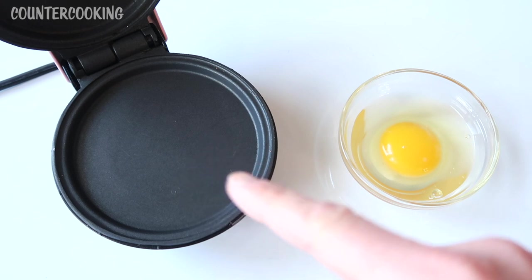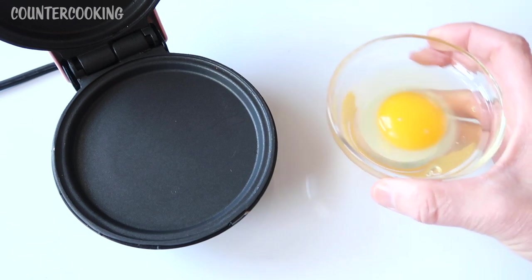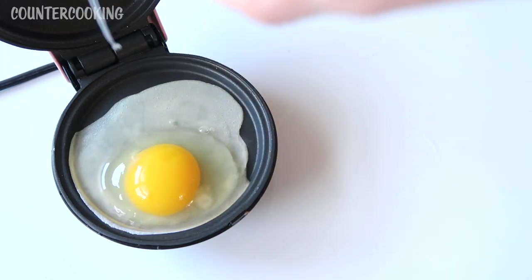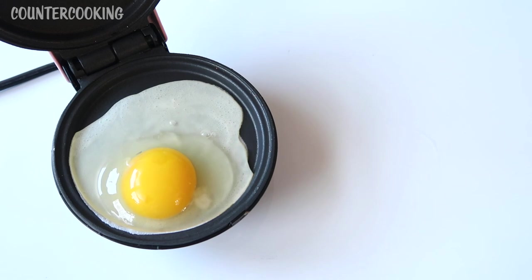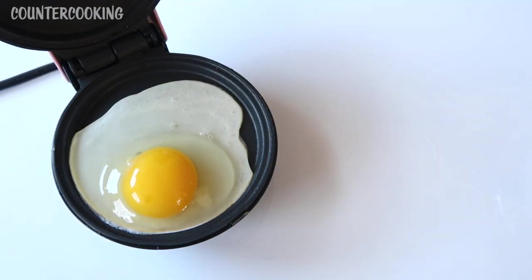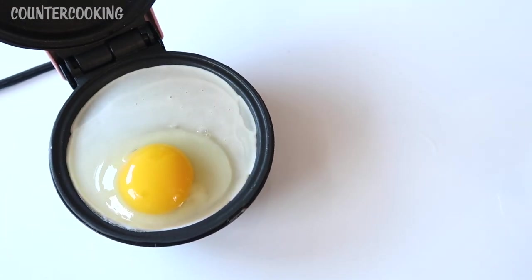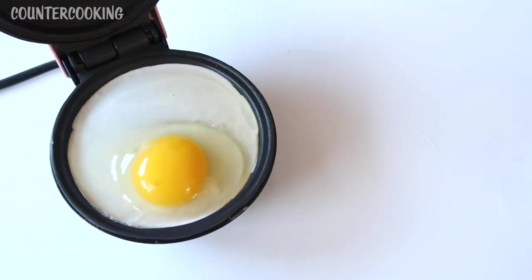Now I could put some butter on this griddle if I wanted to, but it is nonstick, so I'm going to just put the egg right on it. What I love about this mini griddle is it's nice and round, so you can just kind of move the egg around so you have a nice round egg.